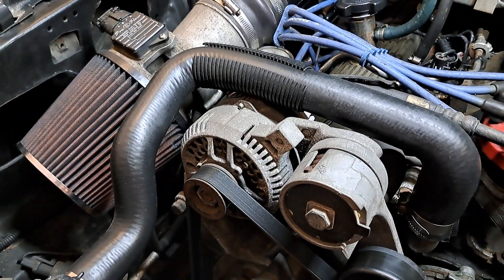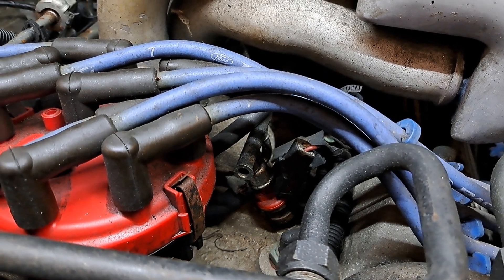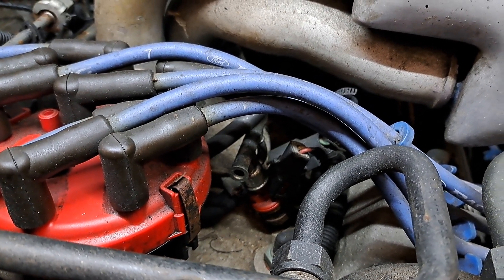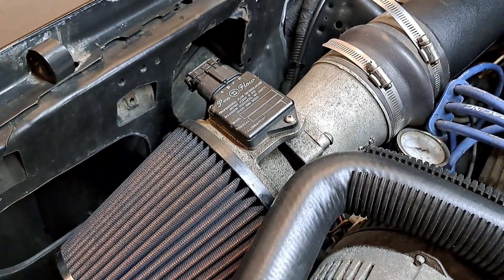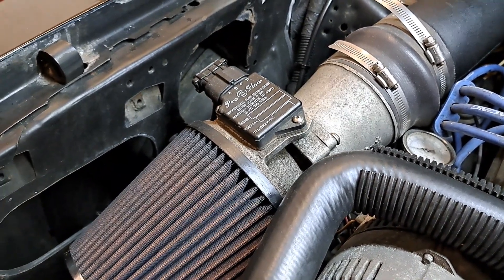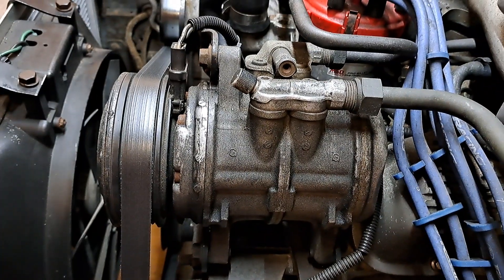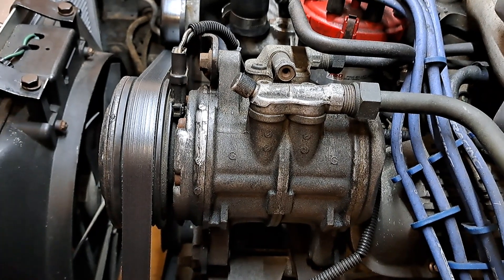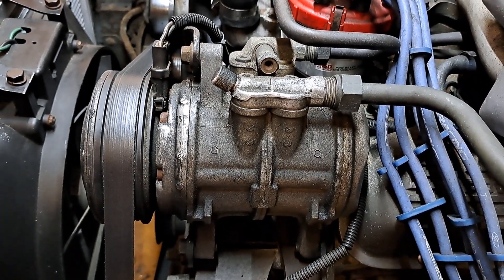Does it squirt fuel into places? Yeah, figure you're going to at least have to get those cleaned if not replaced. Mass airflow meter — at least give it a decent cleaning, but don't screw it up because you can break the mass air meter and have to buy a new one. Chances are the air conditioner and/or heater core has got some type of leak in it — make sure you budget for that too.